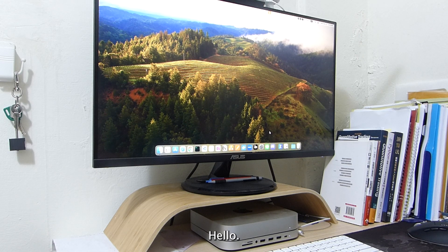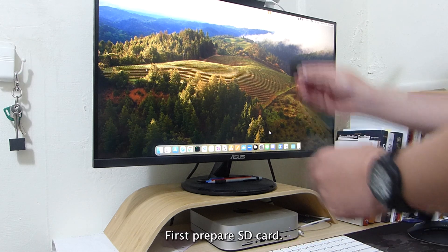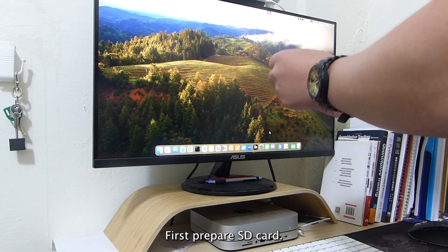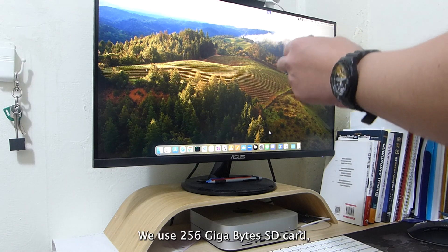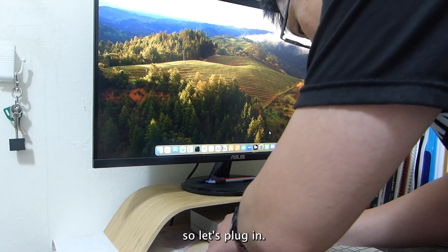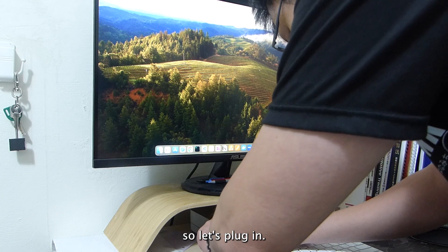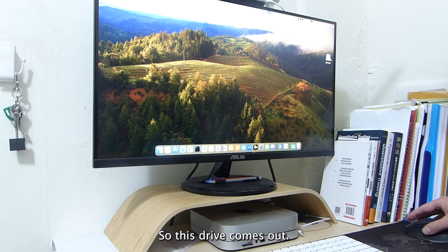Now I am going to show you how to make the OS on Raspberry Pi 5. First, prepare an SD card. We use a 256GB SD card. Let's plug it in. The drive comes out.